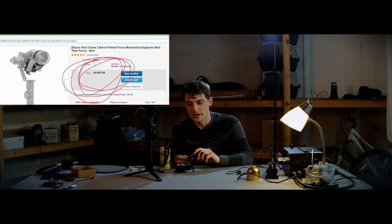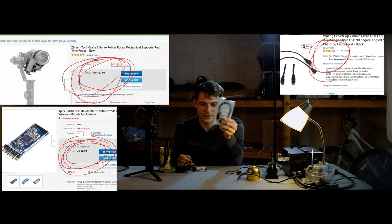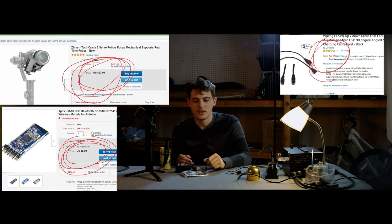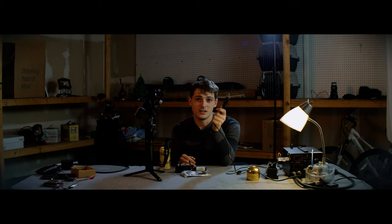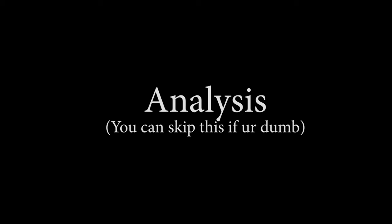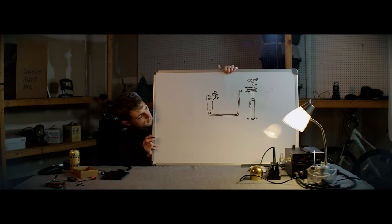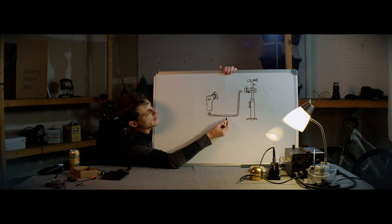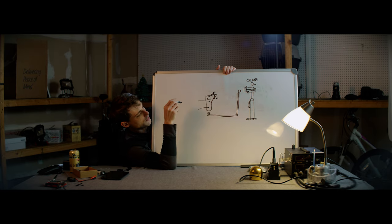I found one of these motors standalone on eBay for around $27 with free shipping. We're going to use an HM-10 Bluetooth module and a pack of two micro USB cables that we'll splice into to make a little connector. And I hope to god you have some level of soldering skills.